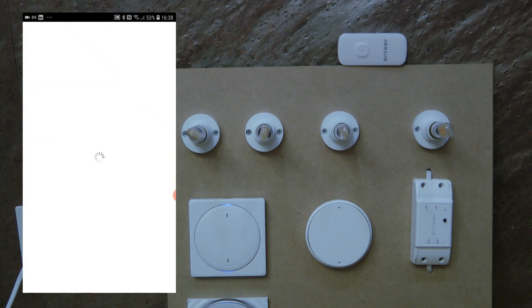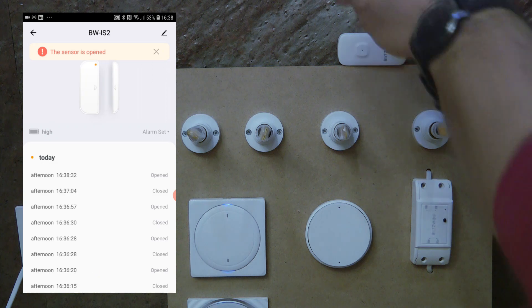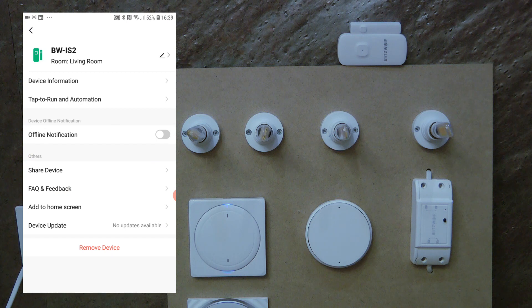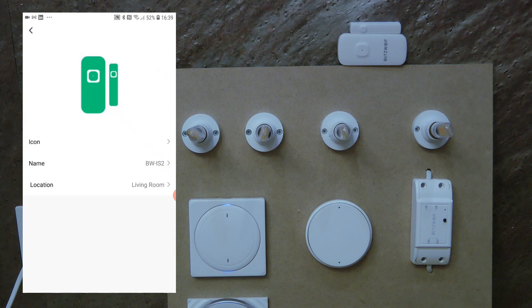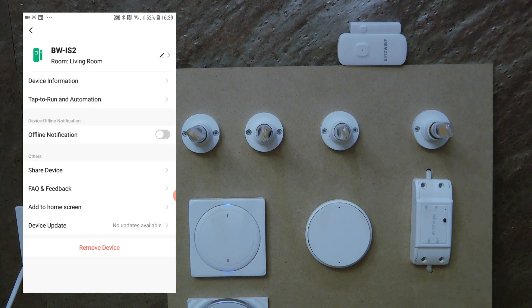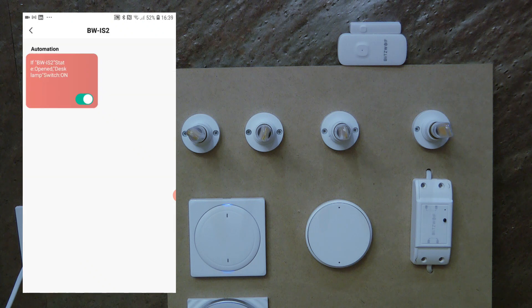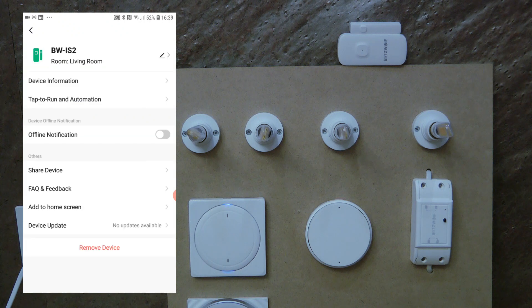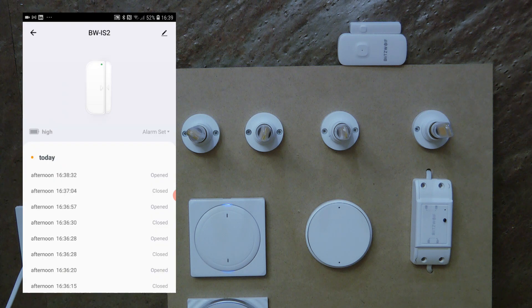If I put the magnet back, it shows as closed, and you can see the closed and open actions in the history — you can go a couple of days back. Going into device settings, you can do the usual things: rename the device, change the icon, change which room it's in, see what automations you've created, share the device with other users, and enable offline notifications.